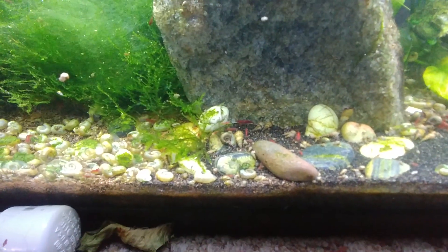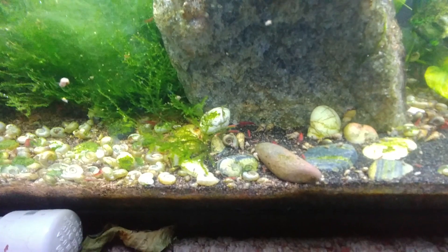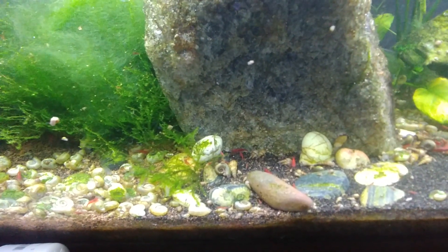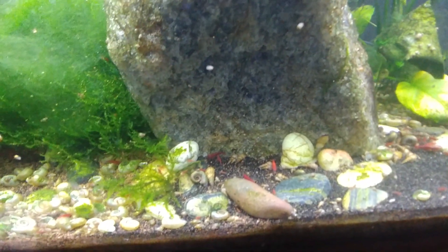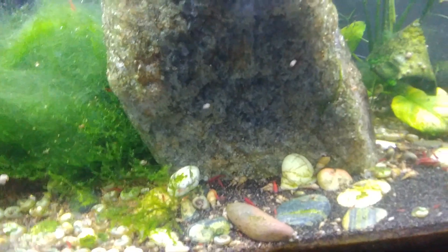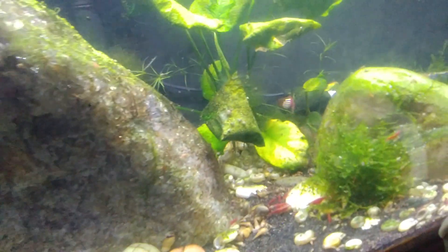I just left a little cheap Aquion filter running and everything's fine. It'll probably take a few doses to kill all the algae, but we'll see.